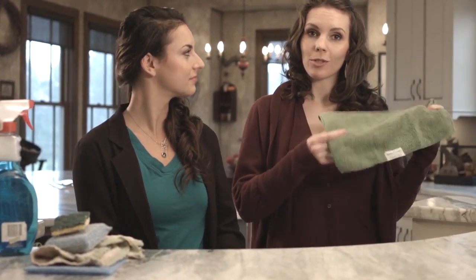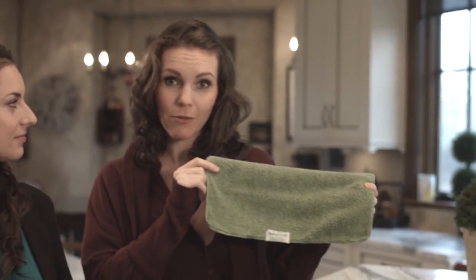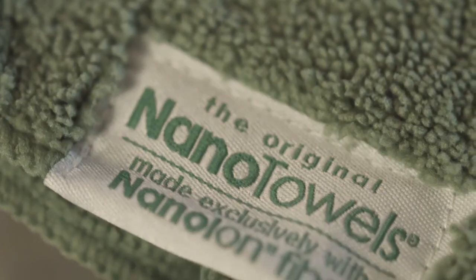Hi, welcome to Water Liberty. My name is Aga. And I'm Morgan, and today we're checking out the Nano Towel. The Nano Towel is a revolutionary new piece of fabric technology that cleans using only water. It replaces household cleaners and expensive paper towels.